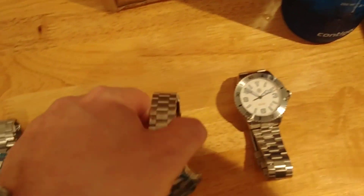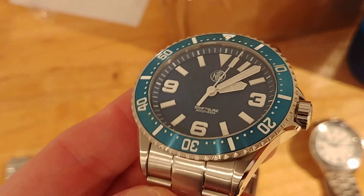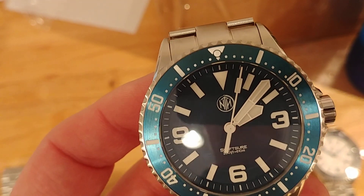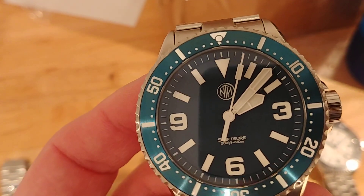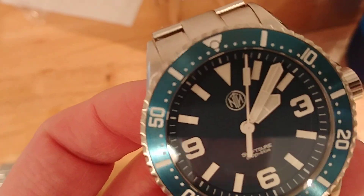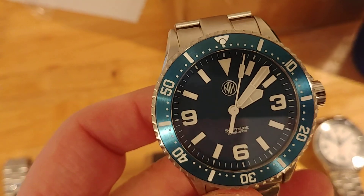Moving on — this is the blue version of the Swift Shore. I'm not sure if it came through in our renders, but as you can see the handset is framed all in white, and those are applied markers. Otherwise it's the same case, lug length, and bracelet as the white version.